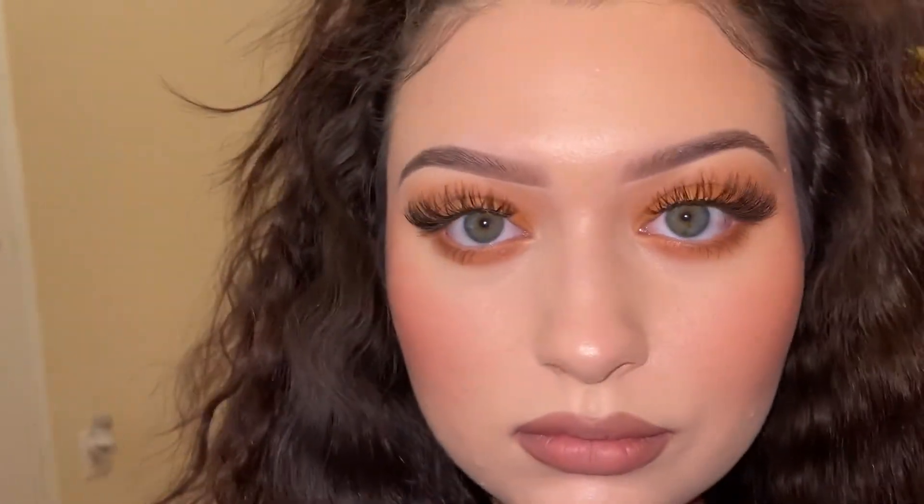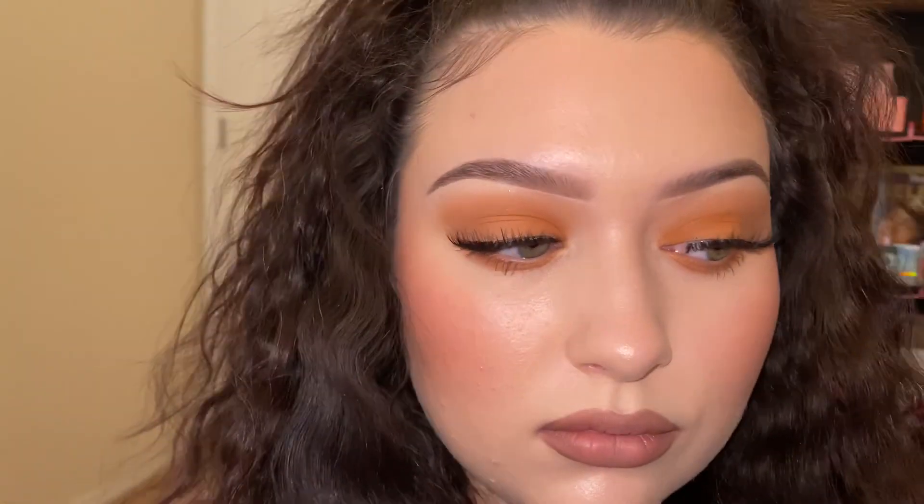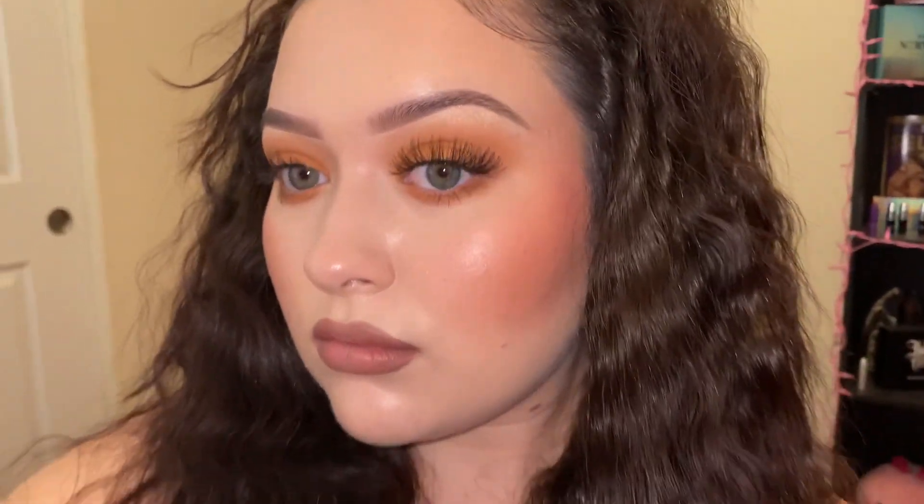And that is it for this look! Thank you guys so much for watching. I would love for you to comment, like, and subscribe — let me know what you want to see down below. I did upload those hair tutorials so go check that out, and I hope you guys have a wonderful day and wonderful rest of your week. Stay positive and I love you, bye!